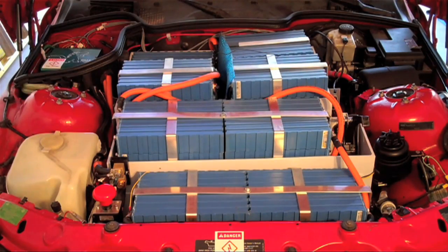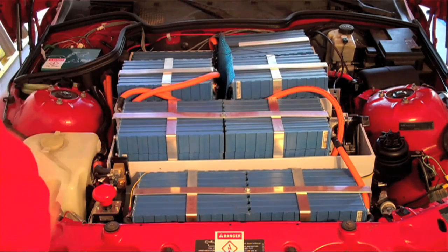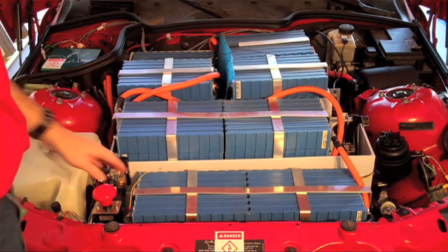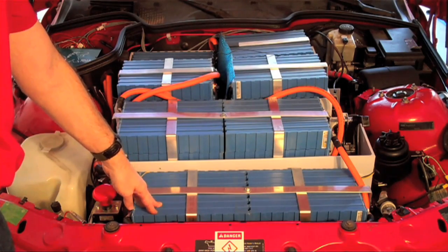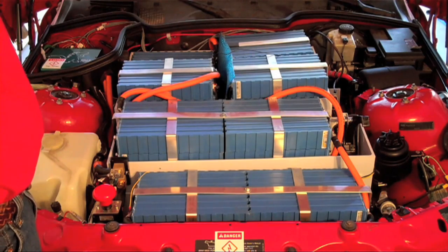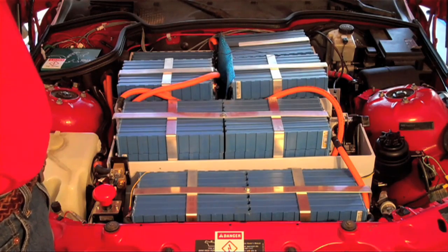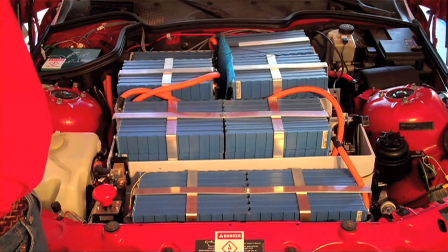The first thing you notice are the batteries. There are 31 of these batteries in the front compartment, and in the trunk there's another 17, for a total of 48. These are the Sky Energy 120 amp-hour batteries, although people have found that they hold closer to 130 amp-hours, and Sky Energy is now selling them as 130 amp-hour batteries.